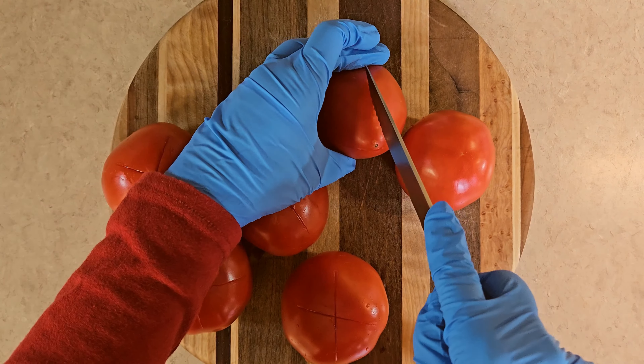Now that my tomatoes are done, I can take the skins off. Give it a couple of minutes to make sure it's not too hot for you. I'm wearing gloves to keep my hands safe, and also because it's a bit of a messy job. But this is all you have to do — you see how easy it is? Very easy. I'm going to do that for all six of my tomatoes.